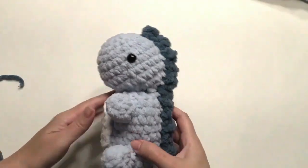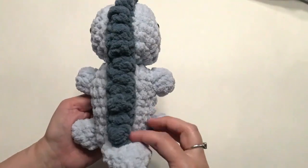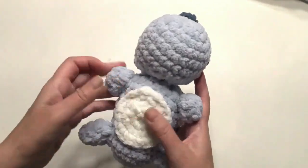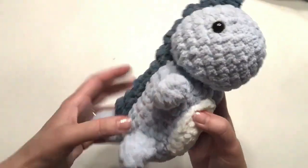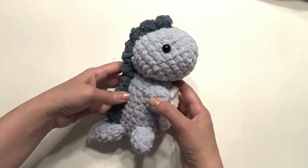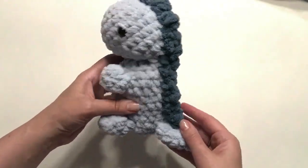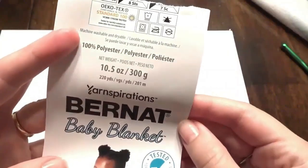Hi, welcome to Crochet Jewel channel. I'm going to show you how to make this cute crochet dinosaur. I used an I hook and baby blanket Yarnspirations yarn, about 10mm eyes, and three different colors of yarn. You can make this bigger or smaller by going up or down on the hook size. It's about nine inches in length and you can make it green or any color. The pattern is down below.